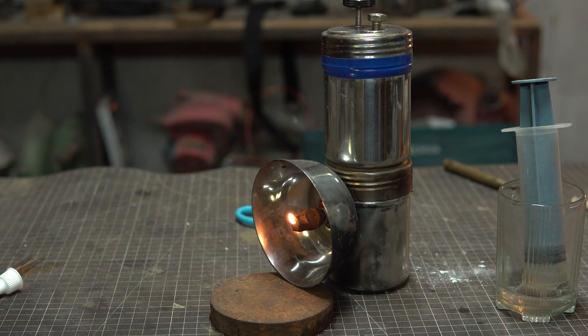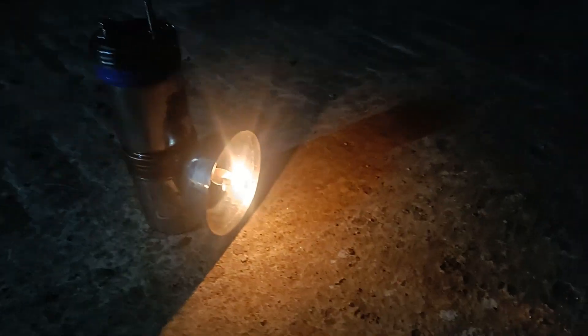This is a model of a calcium carbide lamp. Before you start watching this video, let me tell you that there is no practical reason to make a lamp like this in today's day and age. There are so many better ways to make a lamp. I was just curious to see how one of these things work and this is the result of my curiosity. I'm Josh and welcome to my channel.